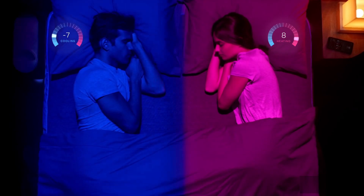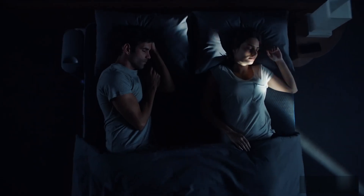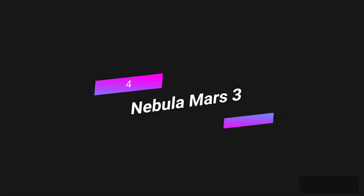Your level of relaxation will go up because the technology of the Pod is built directly into the mattress. Number four: the Nebula Mars 3.